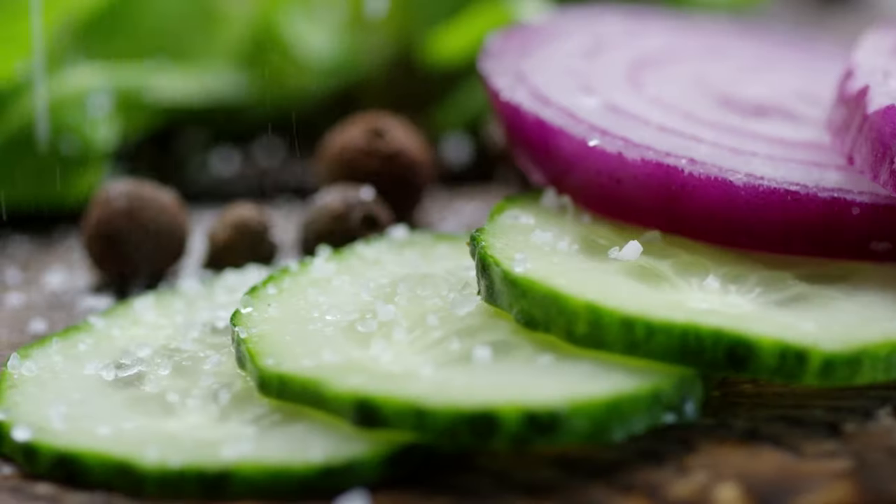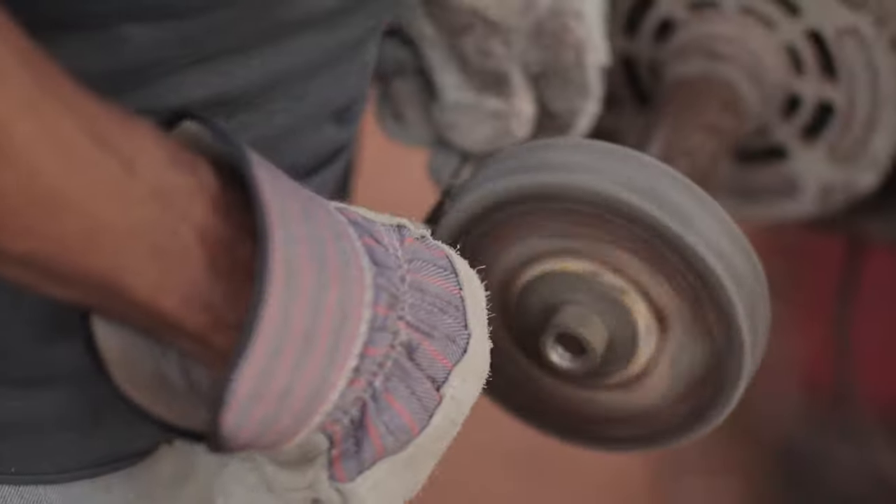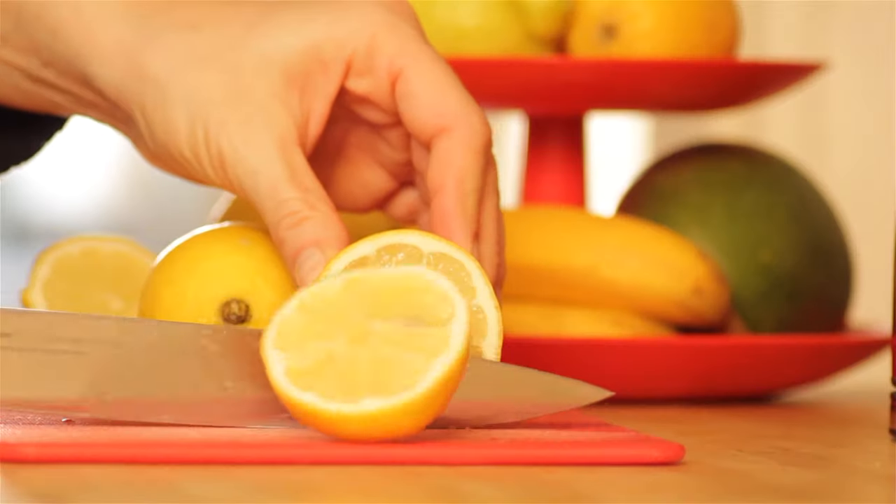Today we're going to look at the 10 best options. We have evaluated and ranked them based on their overall performance, value for price, sharpness, durability, ease of use, maintenance, and more. Shopping for these products may seem daunting because of all the amazing choices out there, but with our help, you can get the best knives that match your style as well as skill.